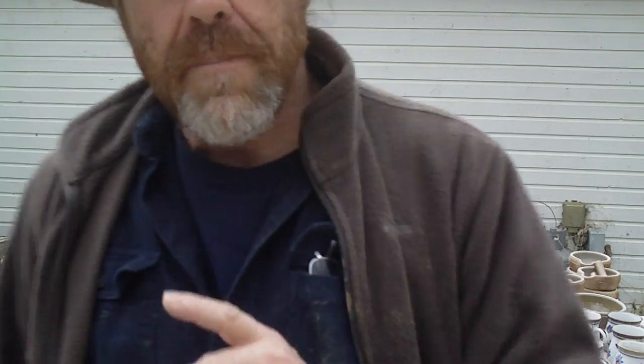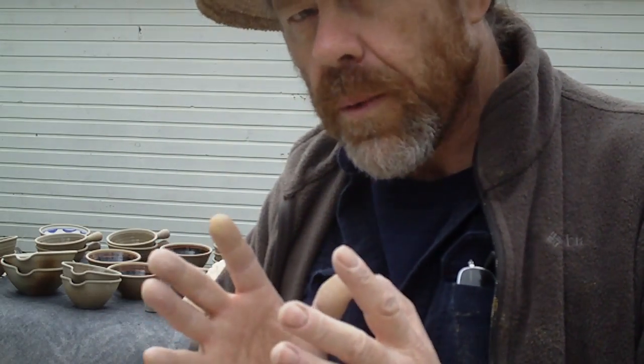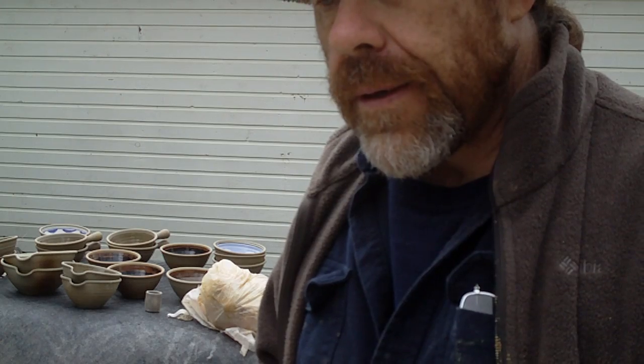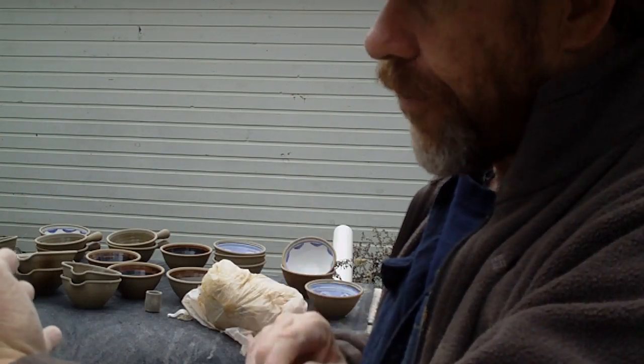Anyway folks, keep practicing — that's the secret. When you get a bad firing, you don't give up. You think okay, we have to learn here. Make some notes of your results, and then next time when you come to glazing you're going to look at your notes and think, 'Oh yeah, that's right.' Okay, we'll see you, bye-bye.